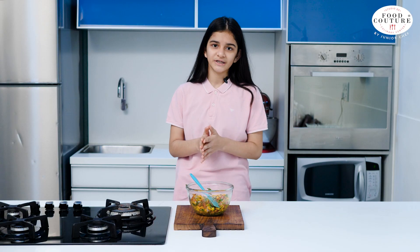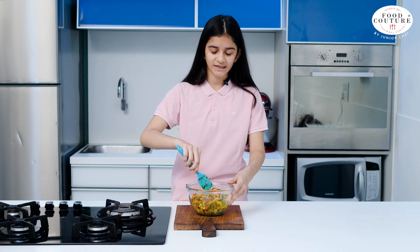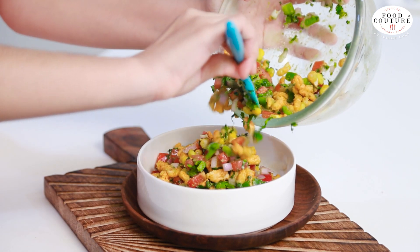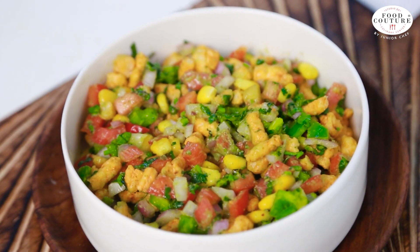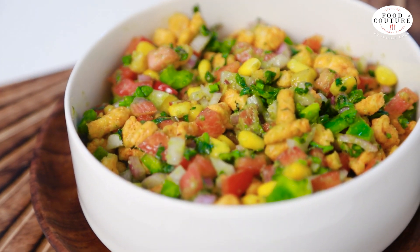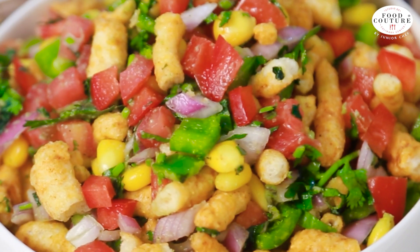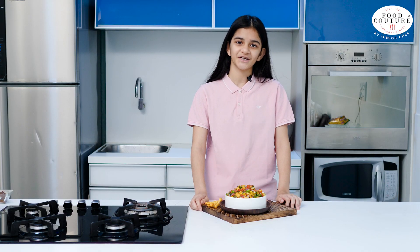Make sure that you serve it immediately. You can see that our chaat is looking very tasty and mouth-watering. Our yummy and tempting Kurkure chaat is ready to serve.